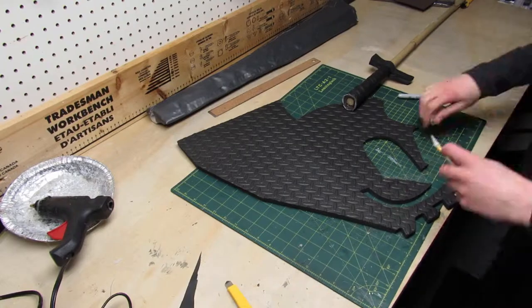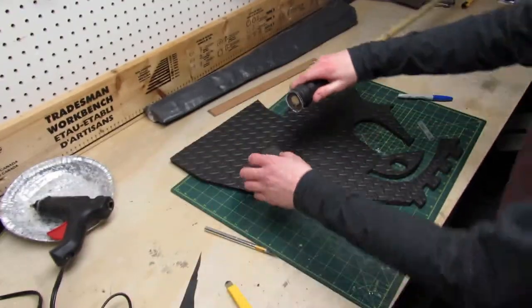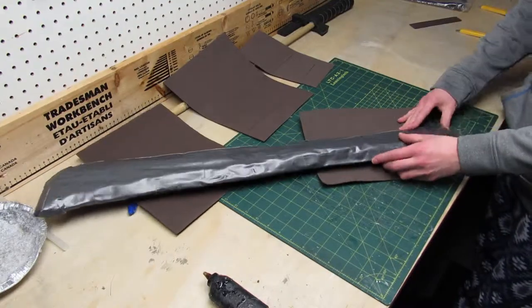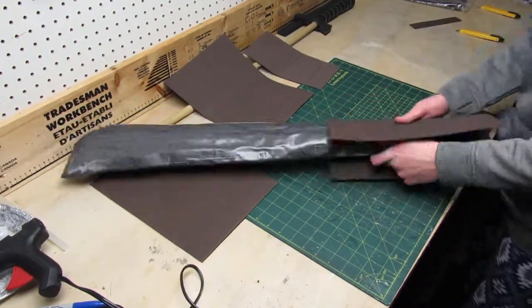Then I traced out and cut out a round circle out of half inch foam to use as a pommel for the end of the handle. Back to the blade, I had to wrap it using some 1mm foam, so I used glue to glue the foam to the tape.